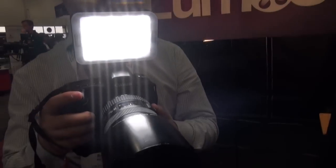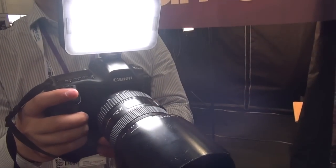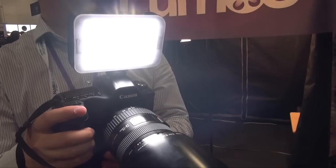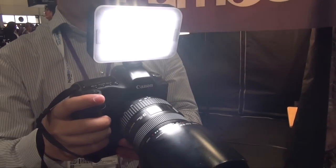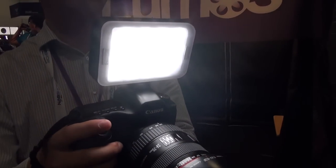Other than that, they also have a built-in diffuser. So for example, if you are using this to shoot someone, the people will not feel too uncomfortable compared with other brands.